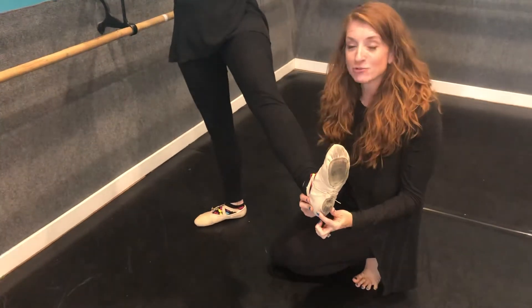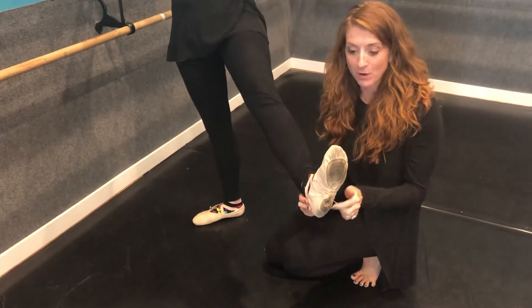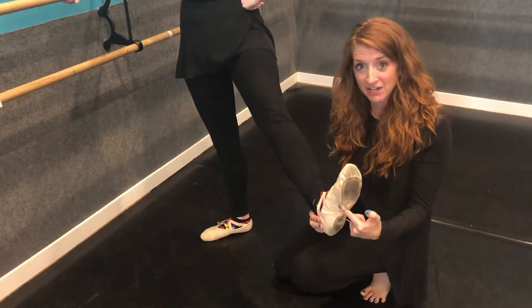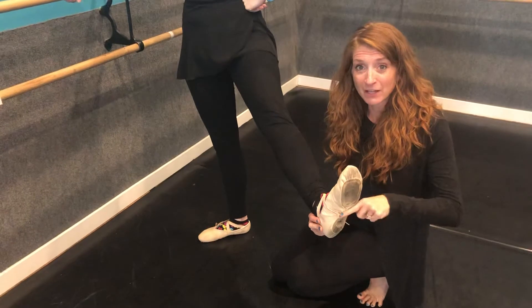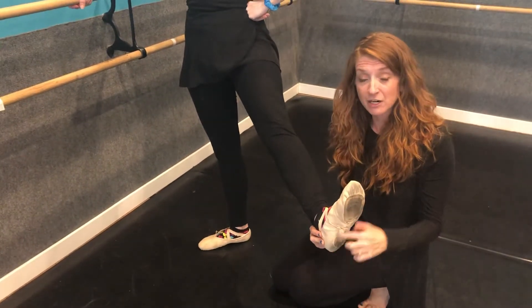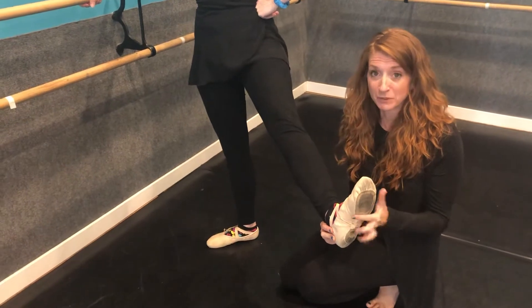So if you are on pointe, you can wear these. If you are not on pointe, you cannot wear these. Because we like the full sole — there's a muscle right about here that needs to be developed, and the only way to develop that is through resistance. And that little bit of sole here gives that resistance and will build these muscles.